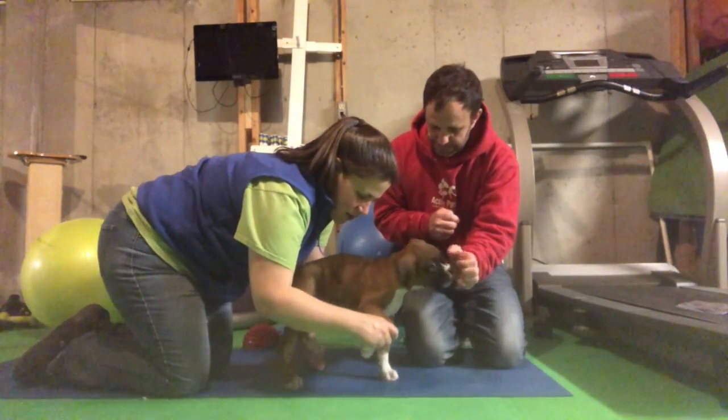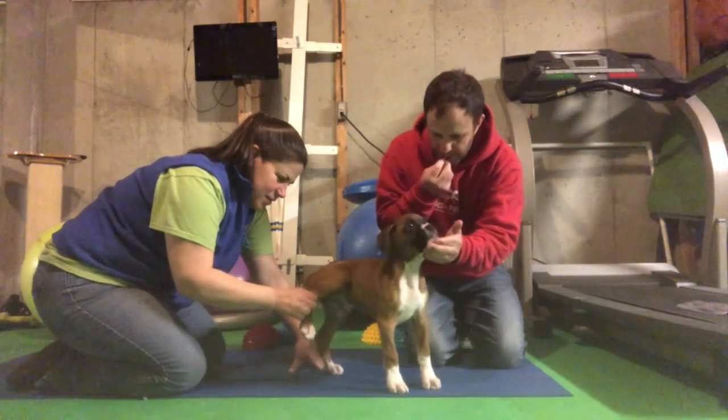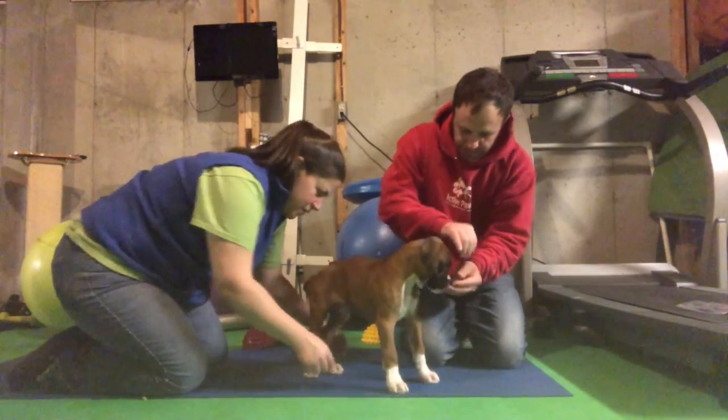I'm just going to lift his paws to do weight shift as he takes my husband's fingers off.